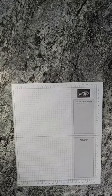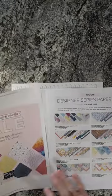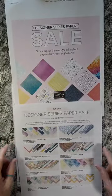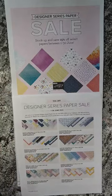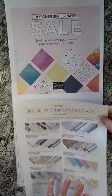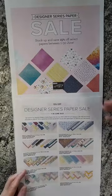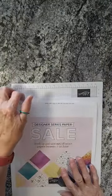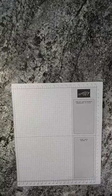It's June and Stampin' Up! has a couple of promotions going on. One of them is our designer series paper — until June 30th you can get 15% off the price. I think there are about thirteen different packs on sale for 15% off. You want to stock up on any designer series paper you might be wanting. Stampin' Up! doesn't run those specials on paper very often, so it's a good chance to get stocked up.